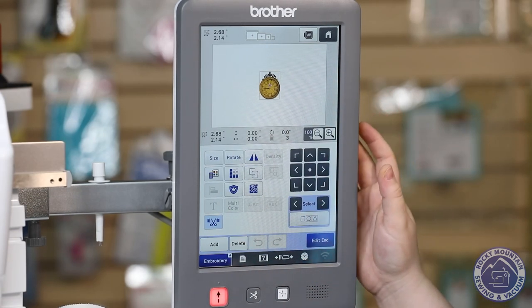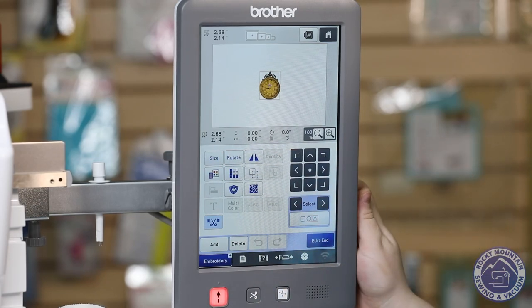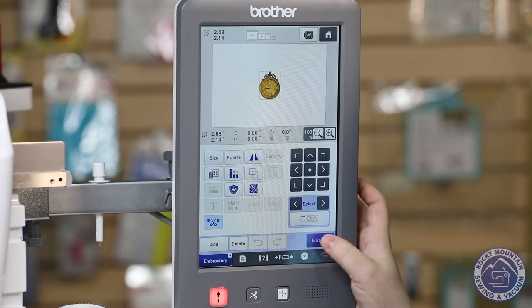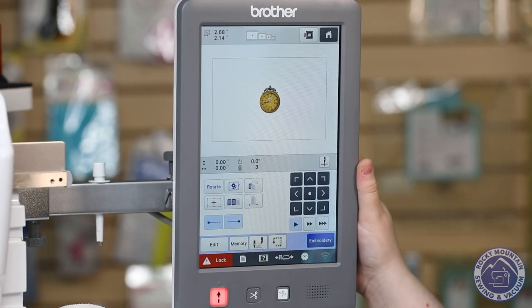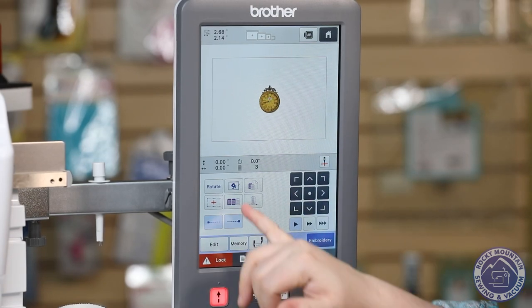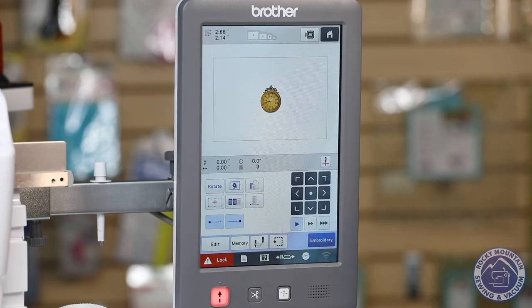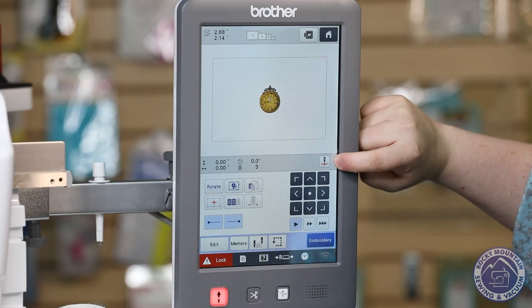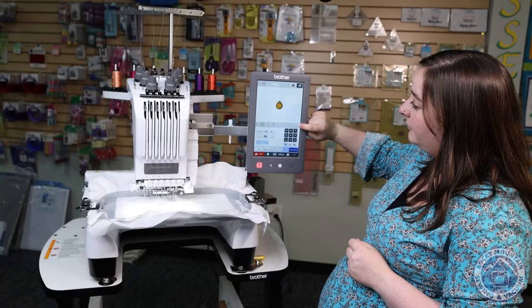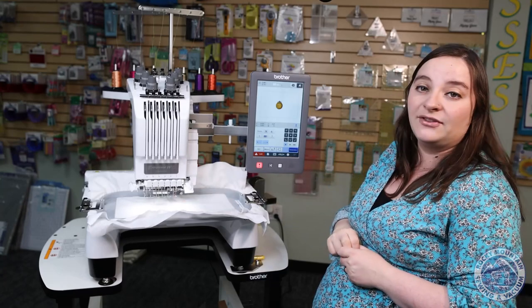This page right here looks just like normal where I can resize, rotate, move it around, and do what I need to do to make it look good. If I go to edit, this is where the magic happens in my opinion. In this screen I can work on placement, I can add a basting stitch around it if I need to add topper or something to it. But my favorite part is going to be the laser. Right here we see this little needle point with the laser, and if I press it, it's going to show me exactly where the center of that design is going to land.